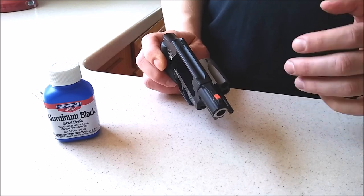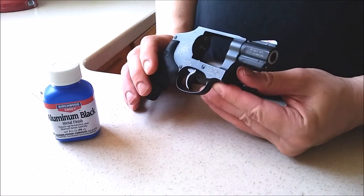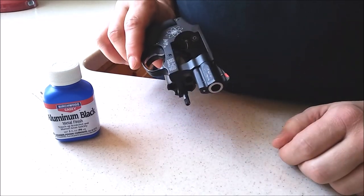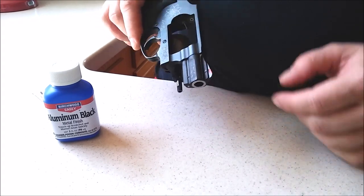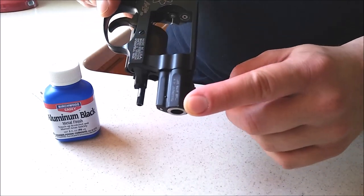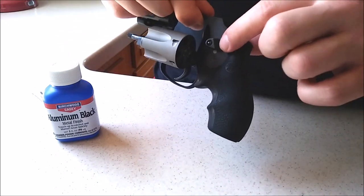The only downside is it's not 100% permanent and it's not quite as good as the original finish. What I mean by that is it will wear off — probably after about 50 holster strings it starts to wear out again on a couple of spots. Like there's a little spot up here on the muzzle that's a little off, and one that's been behind the cylinder release.